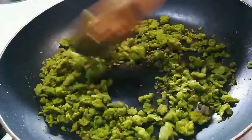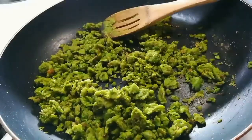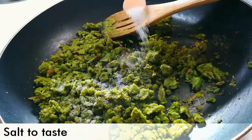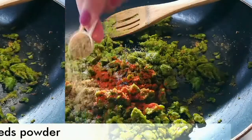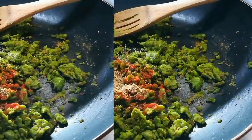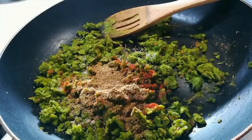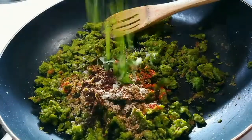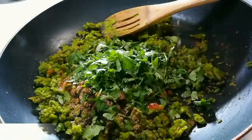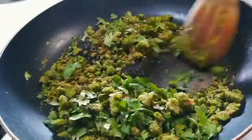After a few minutes you will see that it becomes dry, as you can see here. Now we will add our spices: salt to taste, half tsp of red chilli powder, 1 tbsp of fennel seeds powder — you can add as per your taste — half tsp of garam masala, half tsp of chaat masala, half tsp of cumin powder. Then add some chopped fresh coriander and mix it very well. What a nice aroma!